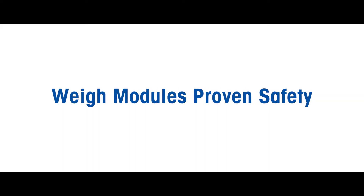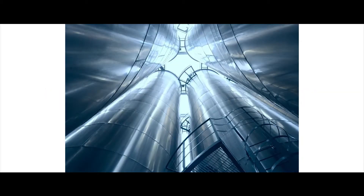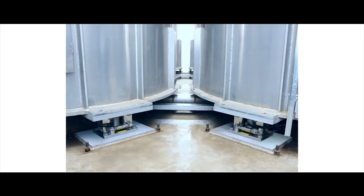Mettler Toledo's weigh module – proven safety guaranteed for your tank scale. Weigh modules are an integral part of the tank scale support structure. In many cases, they provide the only restraint available to ensure the stability and safety of the installation.